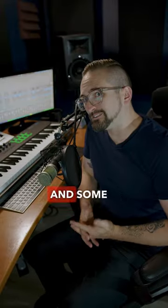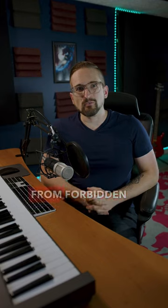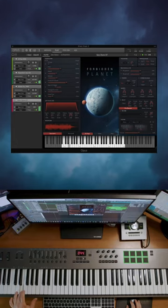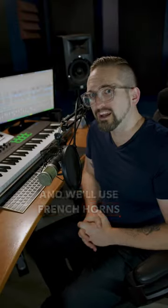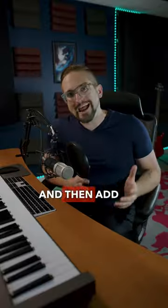Next let's add a synth pulse and some percussion, some brass from Forbidden Planet, and we'll use French horns to carry the melody. And then add some trumpets.